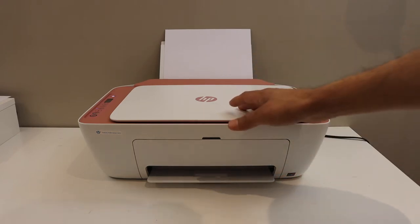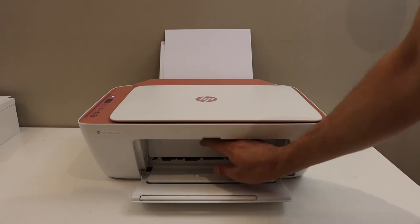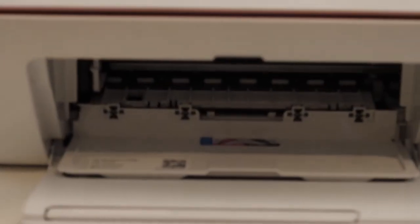First step is to switch on the printer and open the front door, also the door behind it. Wait for the ink cartridges to come into the middle.